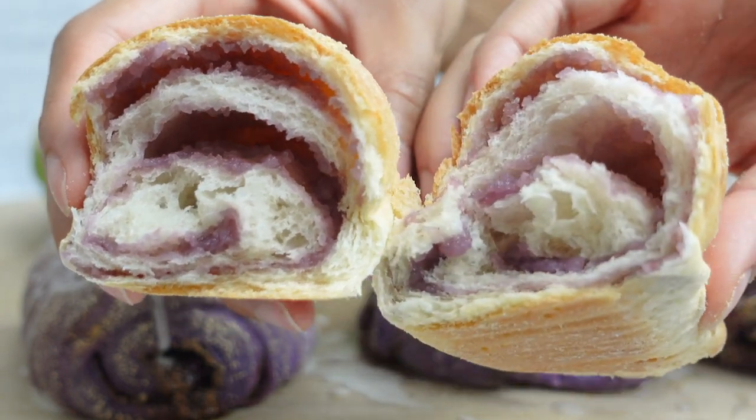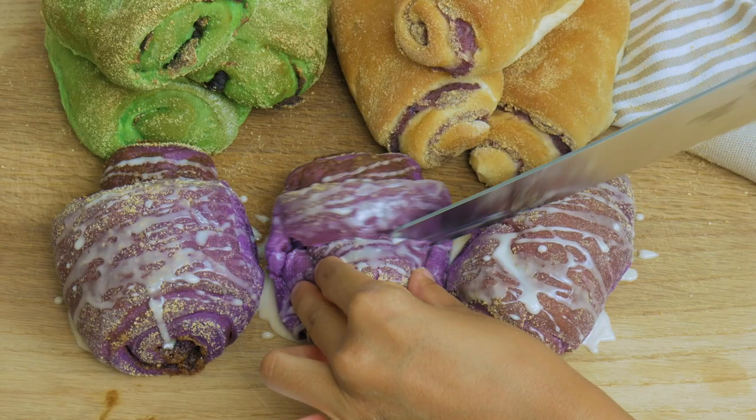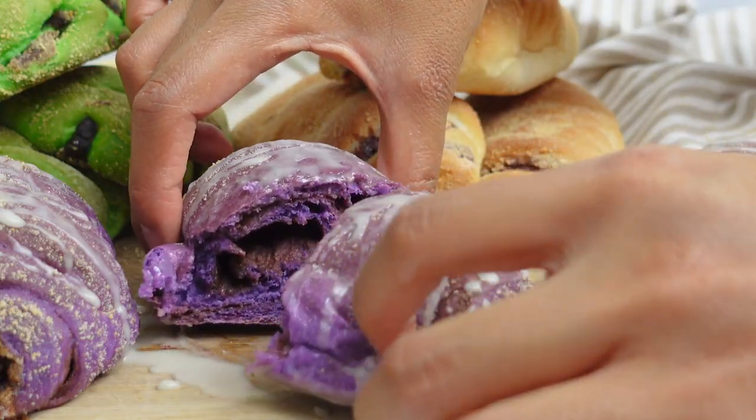Now I'm gonna try the plain one with the ube jam — ube jam with makapuno strings, which are coconut strings that are really soft and chewy. It tastes just like pan de ube if you've never had it — it's like a sweet bread with ube jam inside, the ube halaya. This one's pretty classic; I've had it ever since I was a kid in the Philippines. Solid.